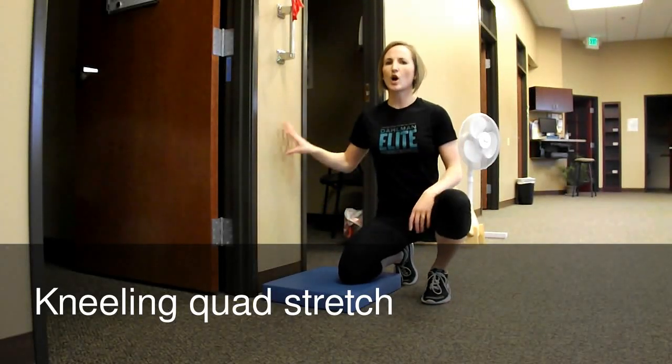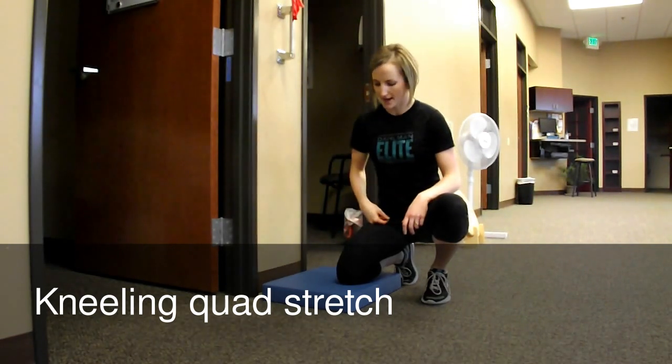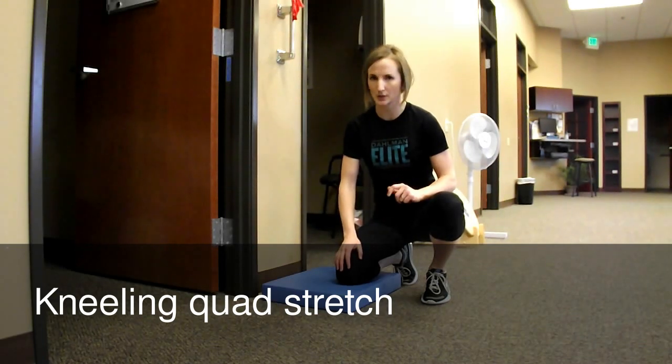I'm going to demonstrate a wall rectus femoris stretch, or quad stretch. It's also a great stretch for your hip flexors. Generally the front side of your leg tends to be a pretty tight part of your body, so it's really important to get it nice and loose. This is a great stretch to do following a workout.